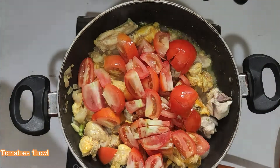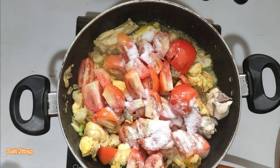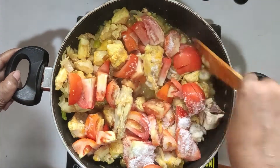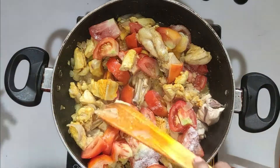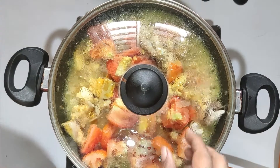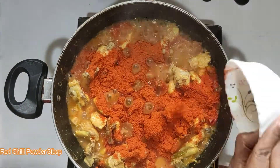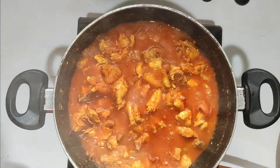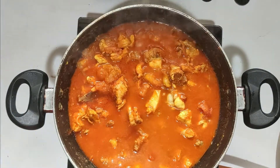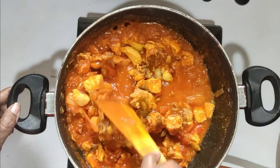Tomatoes. Put the olive oil in the pan. Add 1 glass of water.